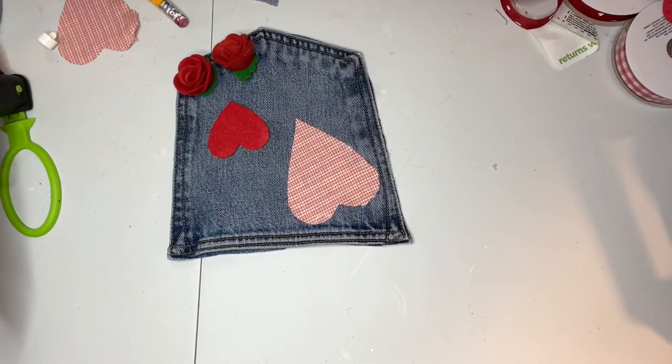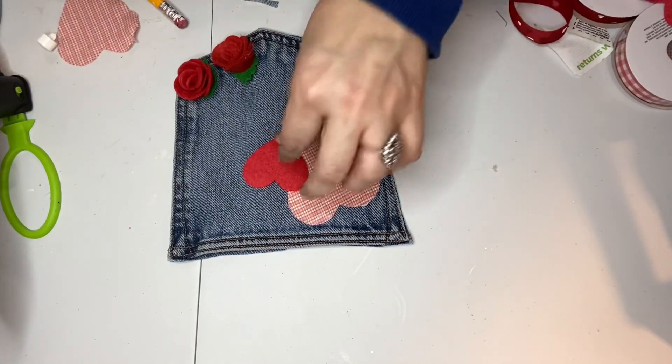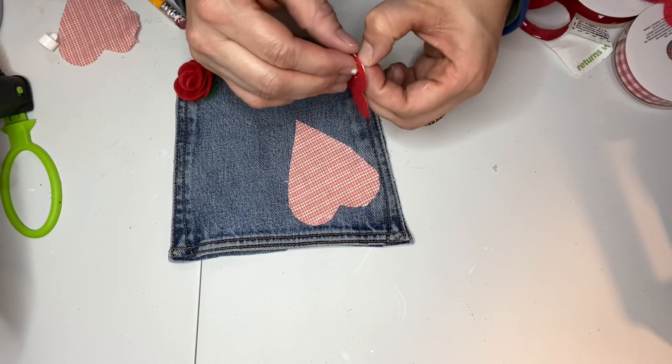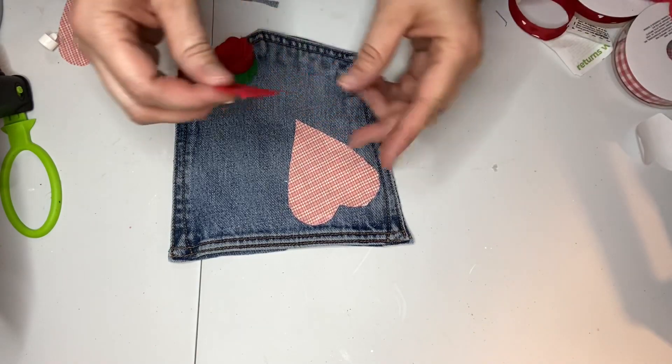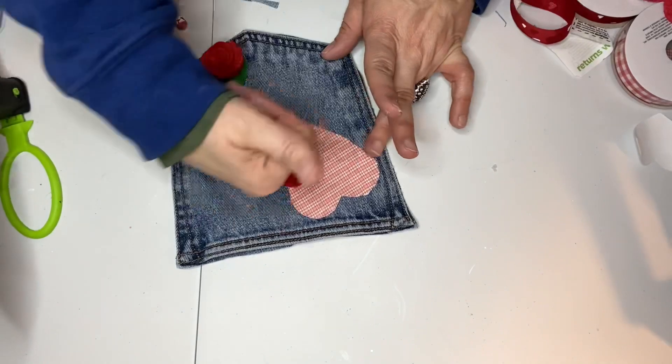I did get a little on the front which shows up once it dries, but no big deal — it's a rustic craft. And actually the Dollar Tree adhesive on the back of these hearts is really good; I didn't need to use glue, these are very very sticky, so that was really good.